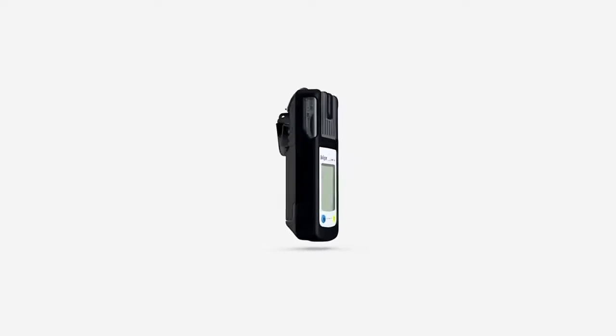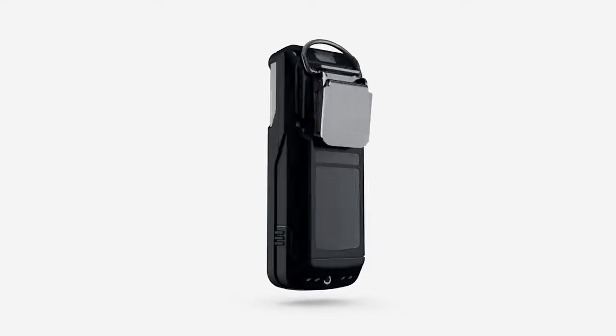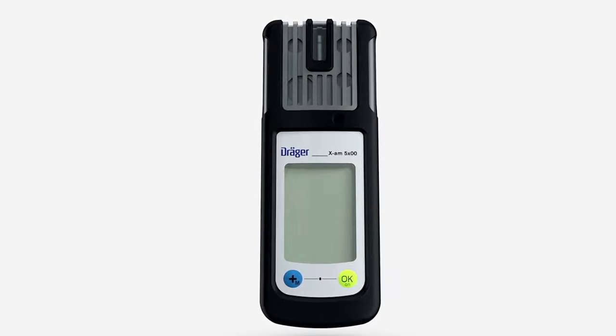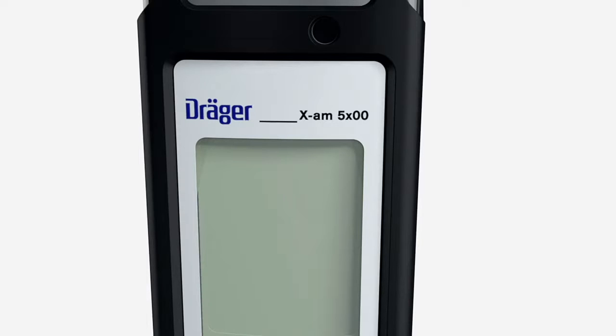Before we get into how to use the Träger XAM-5000 and 5600, we would first like to give you a brief overview of where everything can be found. The devices are easy to handle and extremely tough.